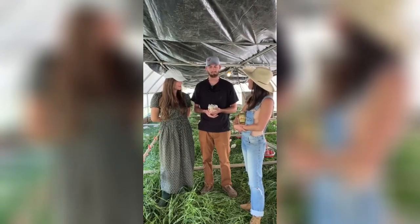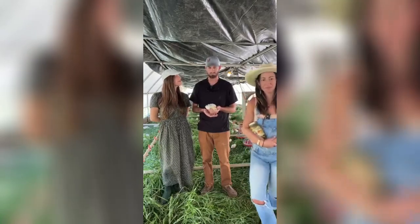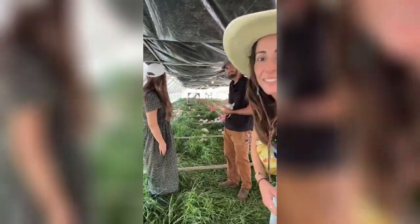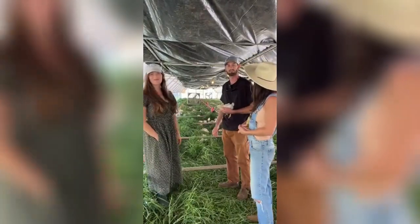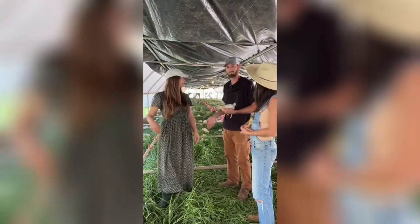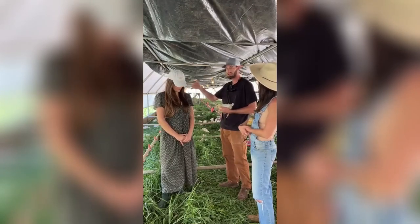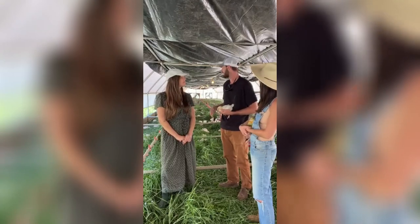We're a pasture-raised poultry operation. We get chicks that are day of age and then we grow them out in the pasture — just got about a thousand chickens in here. They're just grazing on grass, hanging out in the good weather we're experiencing here in Central Texas. This is in a mobile range coop, so this thing actually moves over the ground. The birds don't actually go outside of this coop because of the danger of predators — hawks, things of that nature.